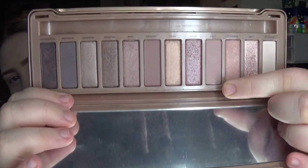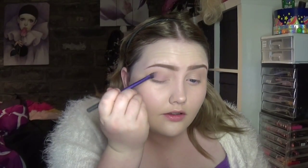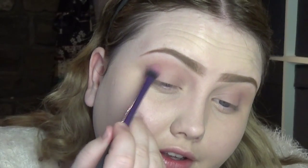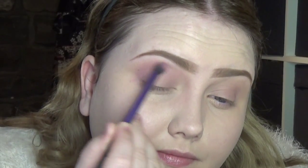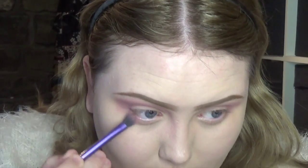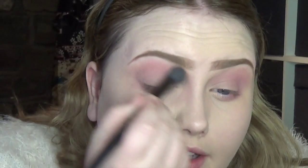First off I'm going to take the color 'Limit' — I'm going to run that across my whole lid. Now going into Napoleon's 'Mums the Word' palette — this is going to go in the outer corner and up into the crease. I'm also going to take that color just under the lower lash line, blending it out.